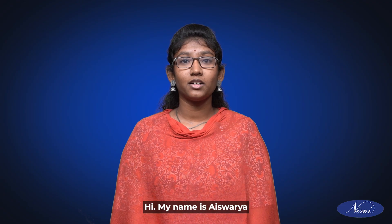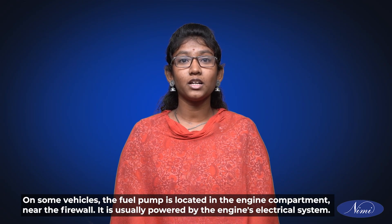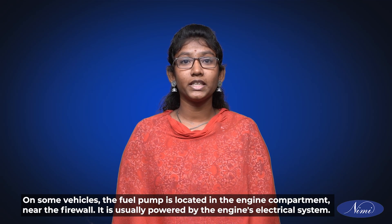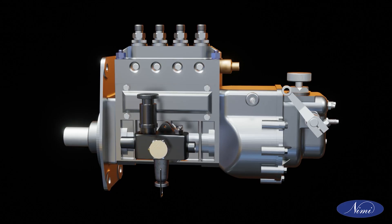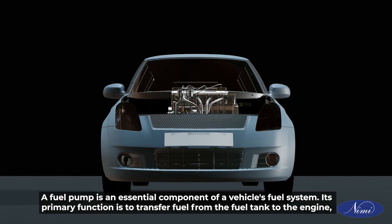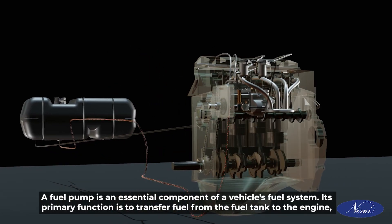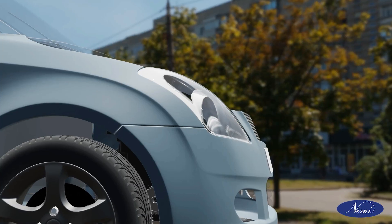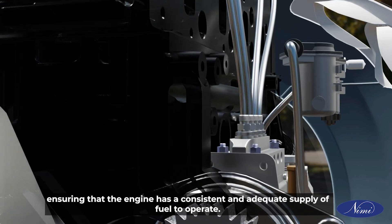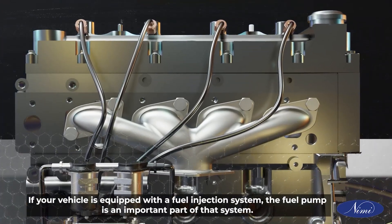Hi, my name is Aishwarya. On some vehicles, the fuel pump is located in the engine compartment near the firewall. It is usually powered by the engine's electrical system. A fuel pump is an essential component of a vehicle's fuel system. Its primary function is to transfer fuel from the fuel tank to the engine, ensuring that the engine has a consistent and adequate supply of fuel to operate.